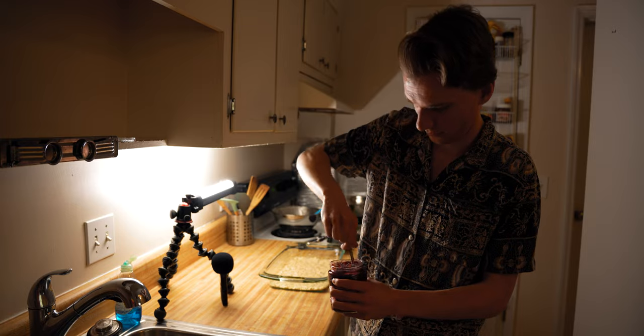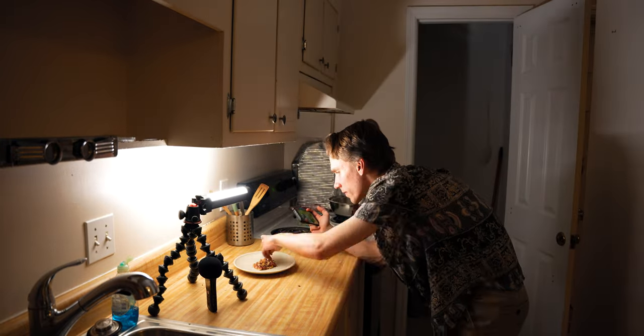Now that everything's filmed, you get to see the full final b-roll sequence. Here it is.